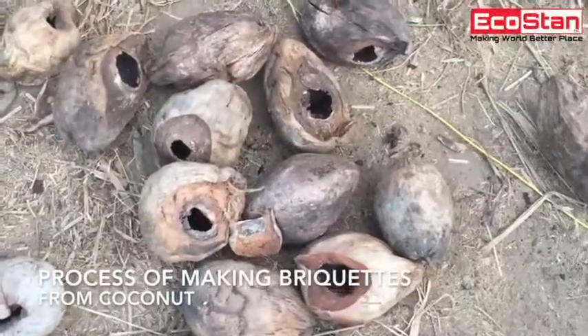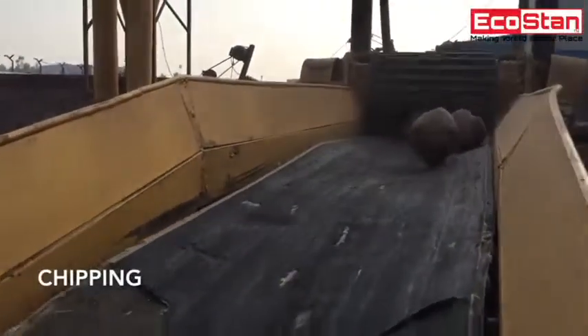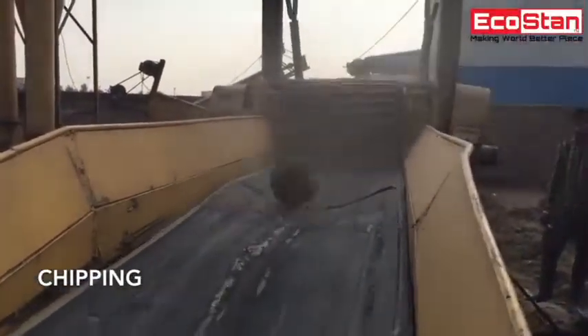Make briquettes of coconut with the help of EcoStan briquetting plant. First, coconuts are chipped with the help of EcoStan chipper grinder.